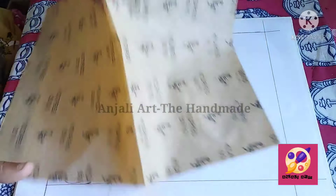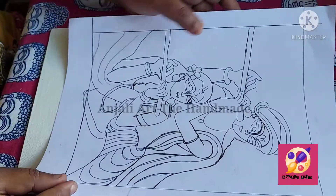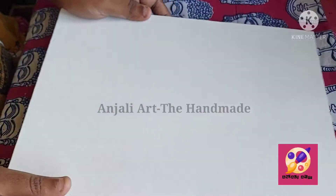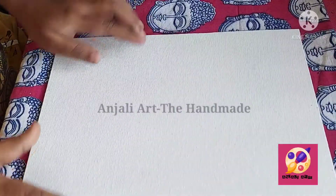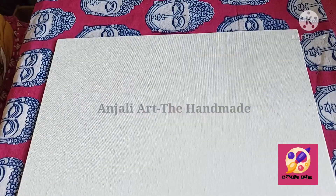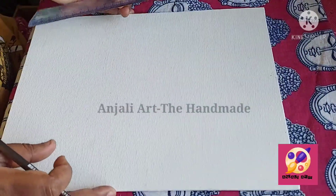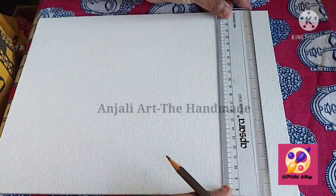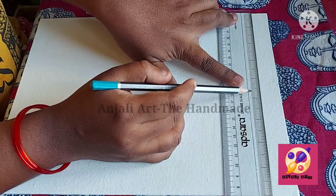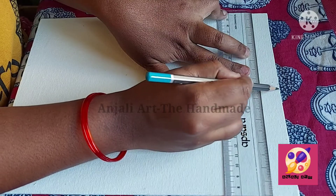This is my sketch for tracing. This is my canvas board — a fine art canvas board, 9 by 12. First of all, I'll mark the center of my canvas board. This side is 9 inches, so the center is 4.5 inches. Here it is — I mark the center.